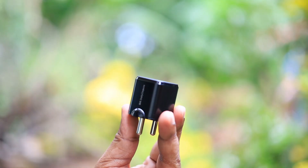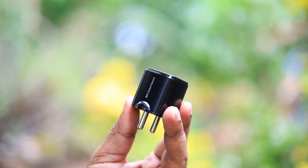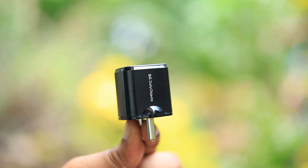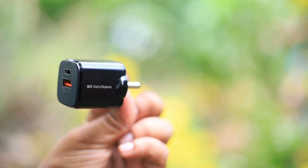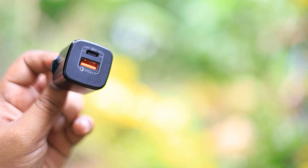The charger is quite small, and it does not get heated like most of the chargers you see in the market. One of the major reasons for purchasing this charger is because I wanted a dual output charger so that I can charge multiple devices at the same time.